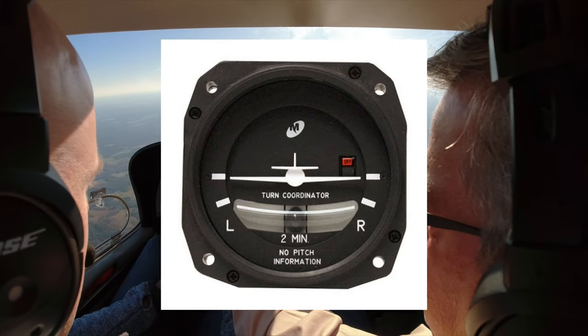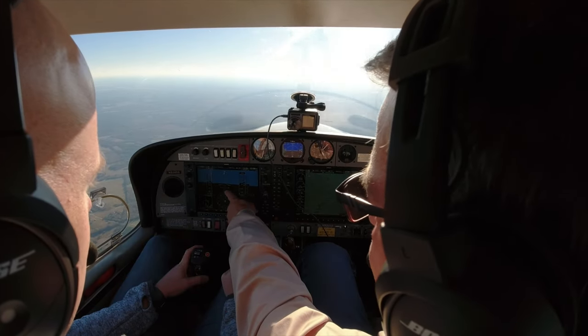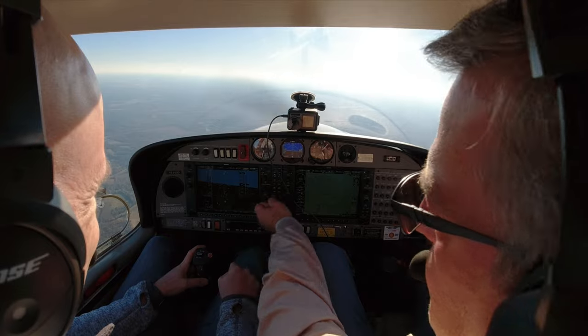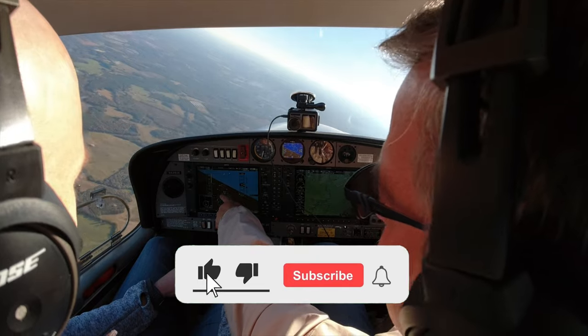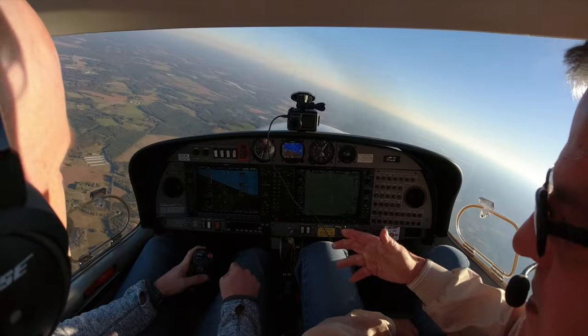Are you familiar with a standard rate turn? It's two minutes for 360 degrees. On this plane we don't have the little airplane with the ball — we have a little magenta line that shoots out from the heading. There's a big line and a little line. Start turning one way or the other, try to hold 4,000 — you'll need a little back pressure. See how that line shot out? If that pink line is on the mark, that's a standard rate turn.